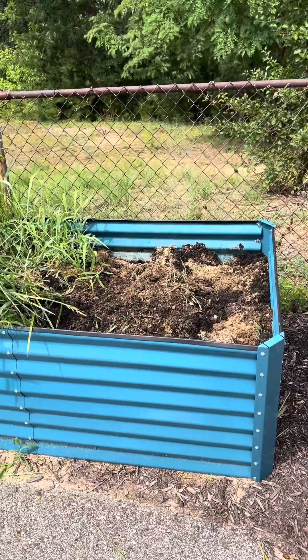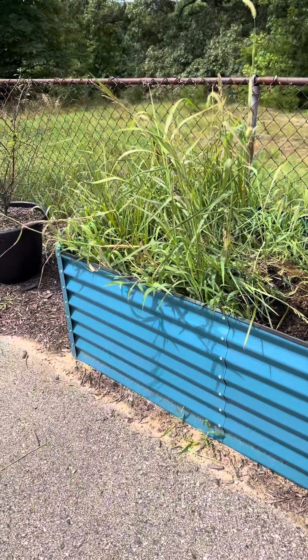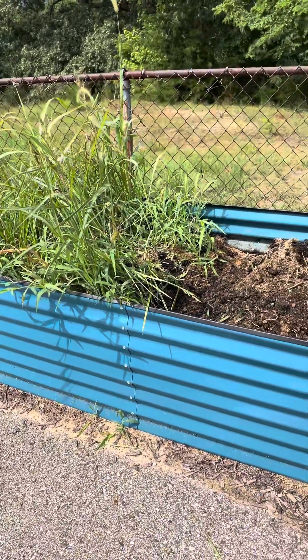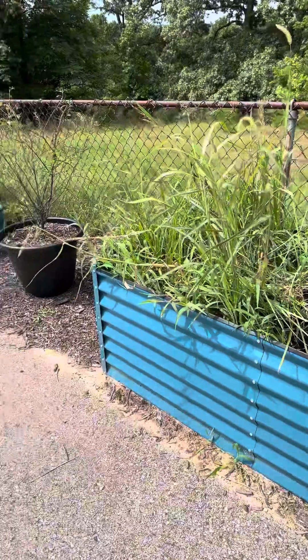I'm actually going to prep this soil to plant some fall vegetables. I wasn't going to do any veggies, but hey, I have this beautiful container here that's a pretty decent size, so why not go ahead and get something in the ground and let it do what it's going to do. So I'm going to clean all of this out.